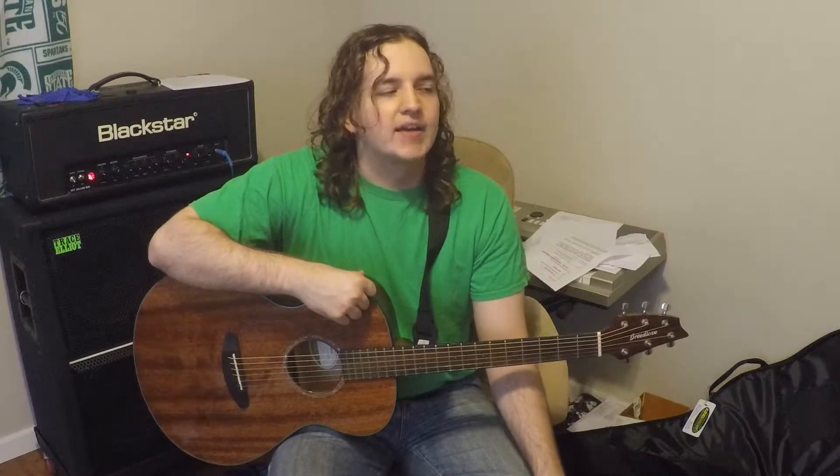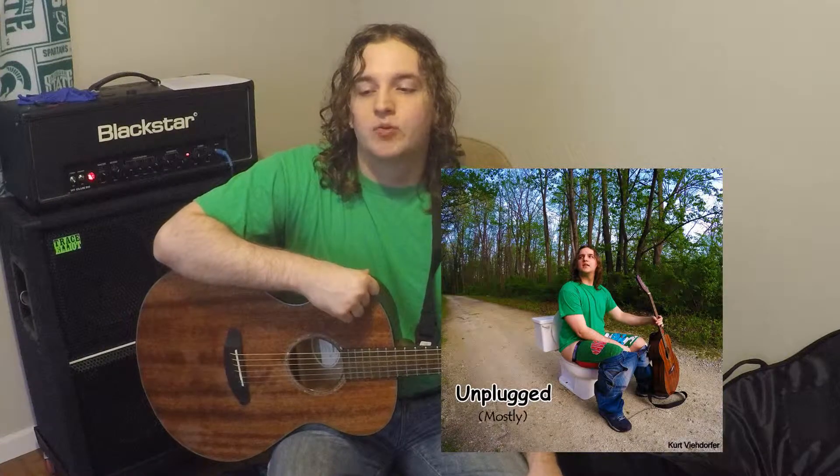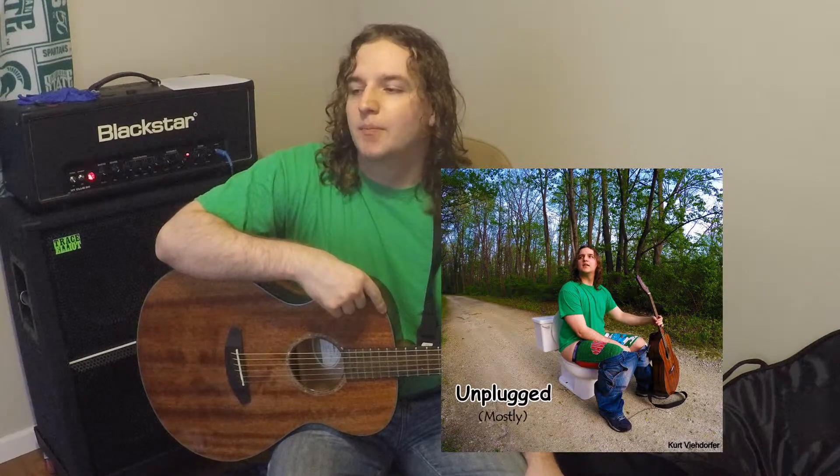Hello there YouTubers, Kurt here again. It's been a while since I did my last video because my computer broke and I had to get a new one, so I've been having fun with that. I've been selling my new album — if you want to buy it, there are links below.